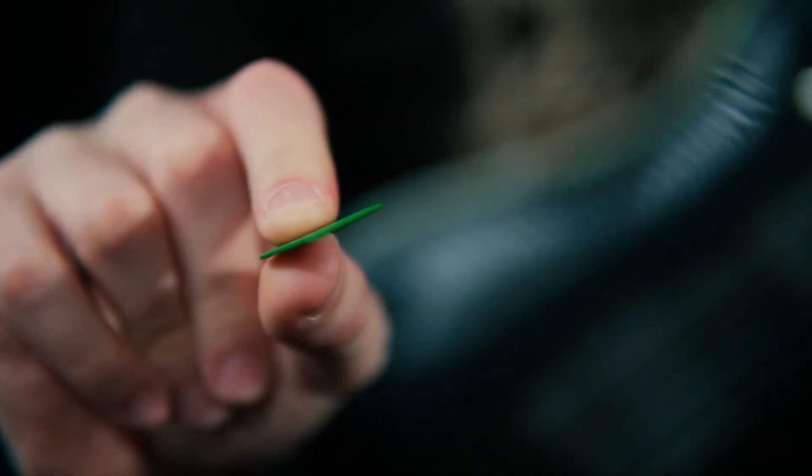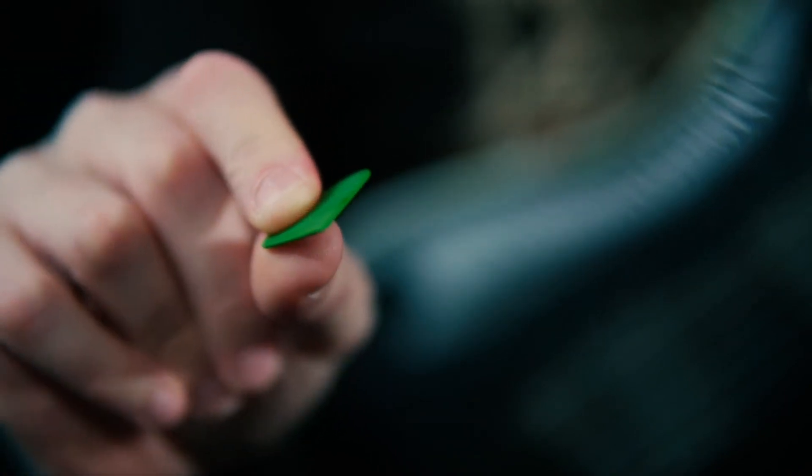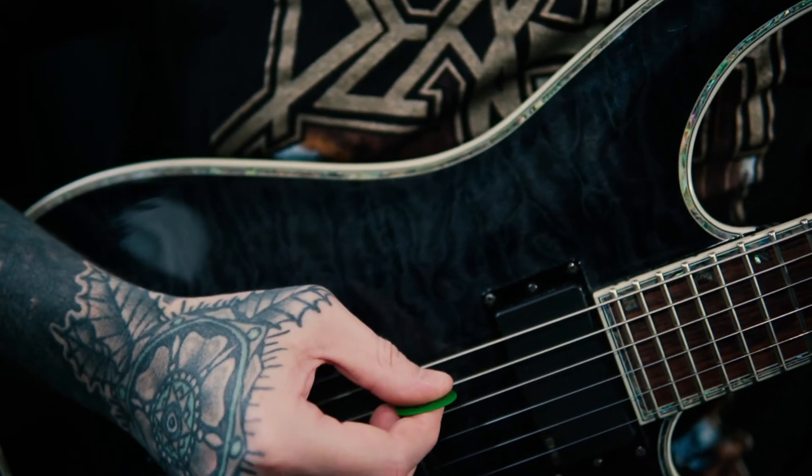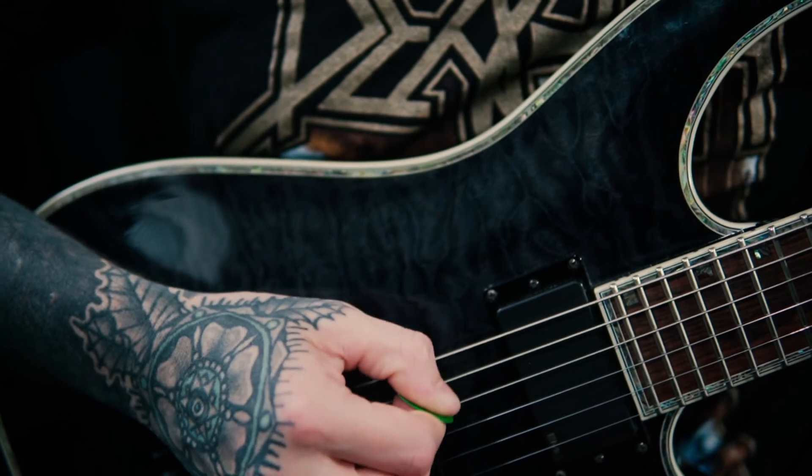Something else that is super important: as opposed to being at this flat angle when you're picking normally — going up and down — what is important for me when I'm doing tremolo picking is to twist the plectrum slightly. It's the same as when you're shredding. You just twist the plectrum to a slight angle, and at that angle the plectrum comes down on the string a lot finer, so you can do it sharper and faster.